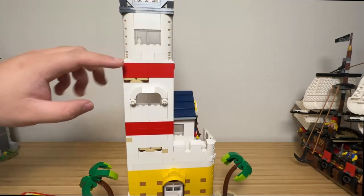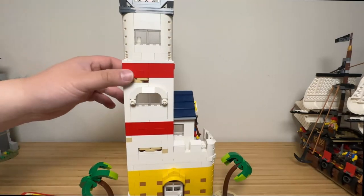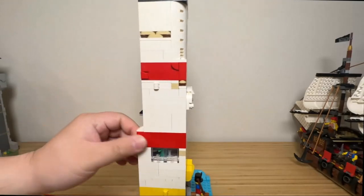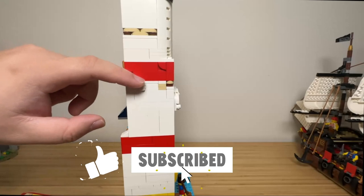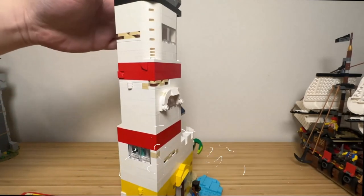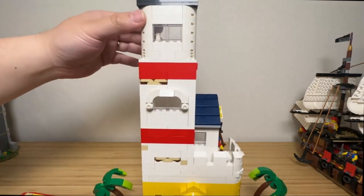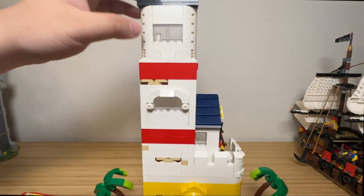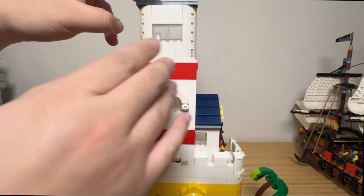Two red stripes on the tower give high visibility during the daytime for sailors going to the harbour. I used up all the red bricks, and luckily had just enough for two stripes. Four one-by-one corner tiles show additional patchwork on the walls. On the top level, the tower corners are round because that's what pieces I had — it also shows the structure getting smaller as it goes up to save weight.